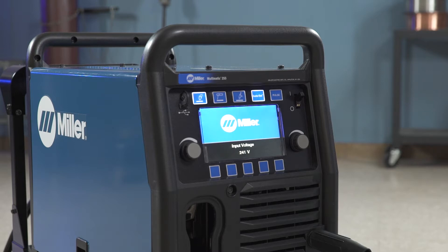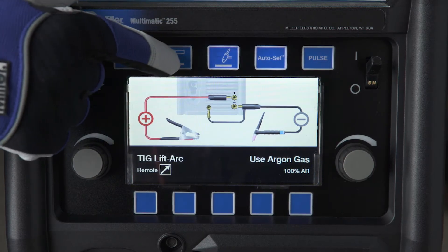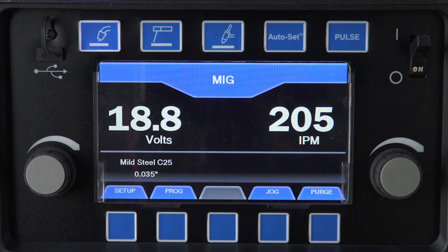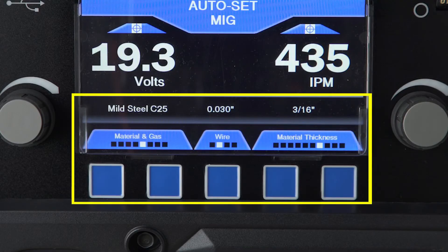Now let's look at the interface, starting with the AutoSet Elite feature. The AutoSet feature makes setup quick and easy. No matter what process and material you choose, you can use AutoSet to set your Multimatic to the proper welding parameters. First, select the welding process that you will be using. Next, turn the AutoSet feature on by pushing the AutoSet button. When the AutoSet mode is on, the AutoSet button will illuminate and the process selection information will appear on the bottom of the screen above the buttons.